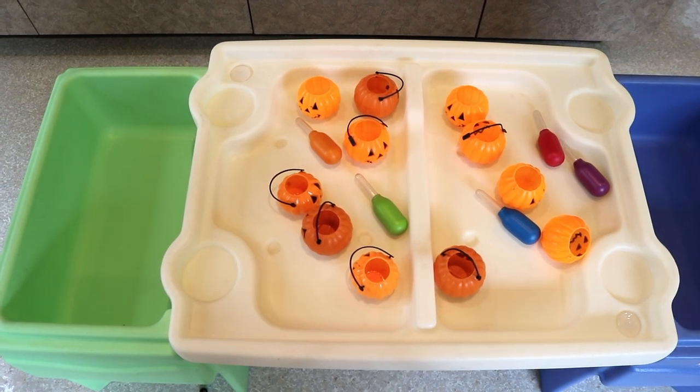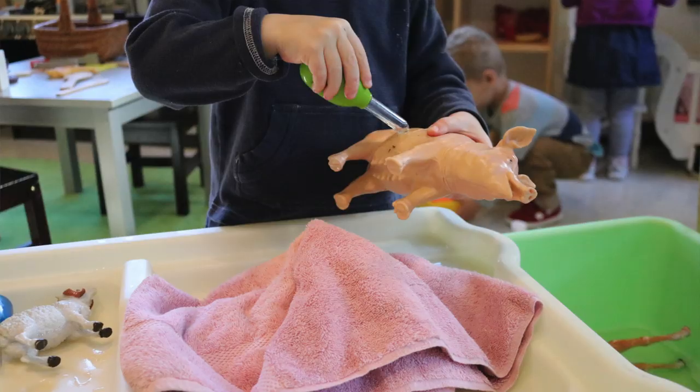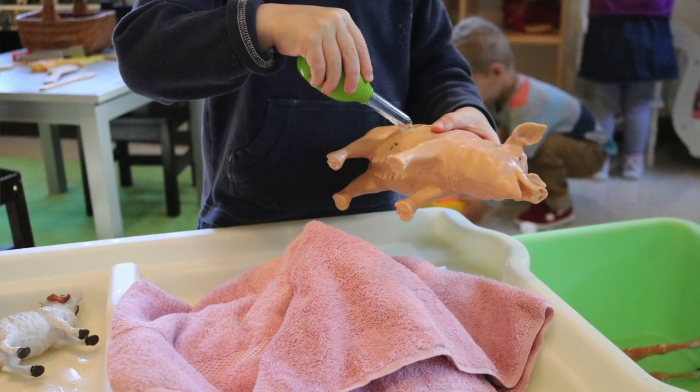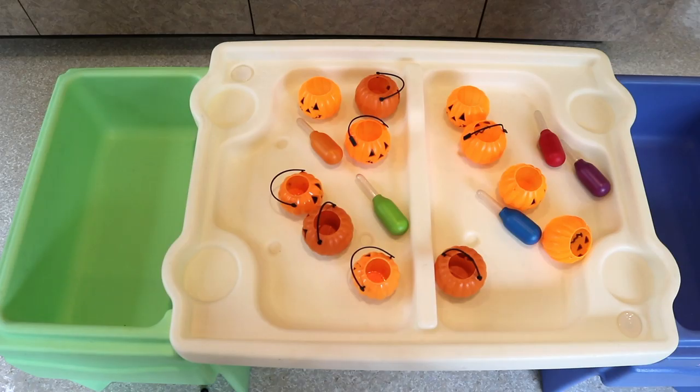At our water table, we're going to use some small party favor pumpkins. I'll fill either side of the table with just a little bit of water. This is similar to what we did last week with farm animals, but now we're using pumpkins. We're going to use droppers again because it's great fine motor strengthening — children will squirt the water into the pumpkins.